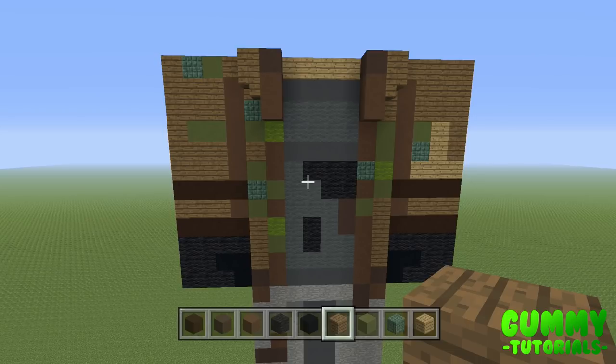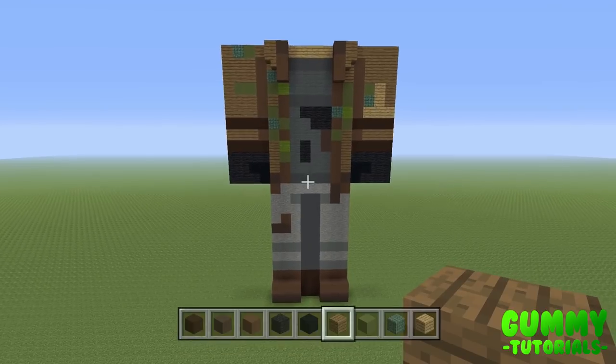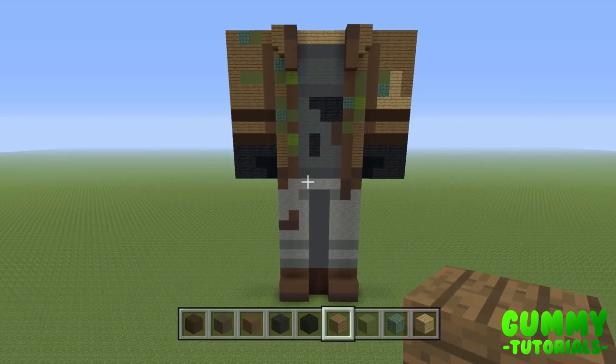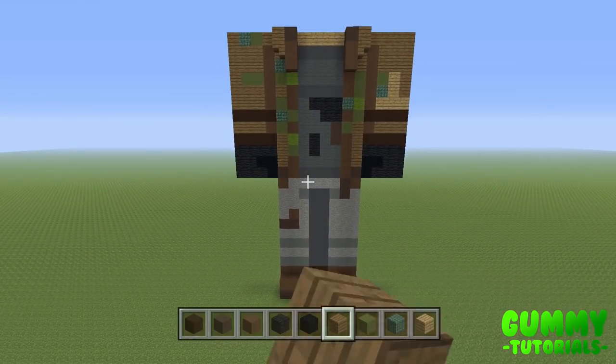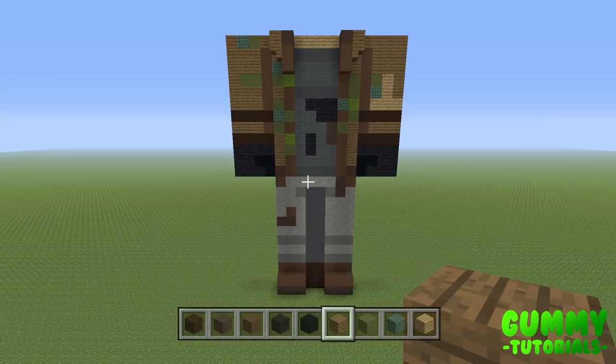Definitely recommend you pause here and get up to this point. Right now if you back up, you should have the front side of the legs and the front side of the body complete. If you have that, let's move on and start building the sides of the body, actually turning this into a statue.